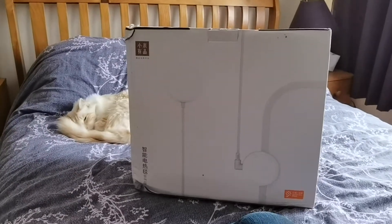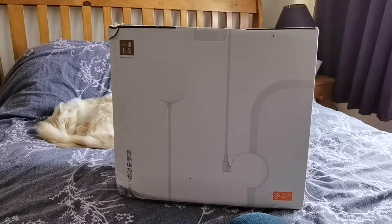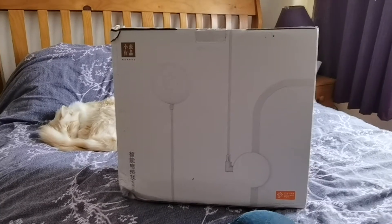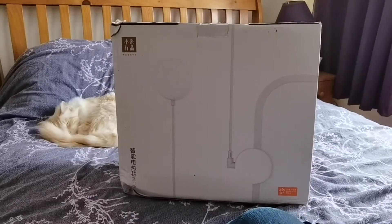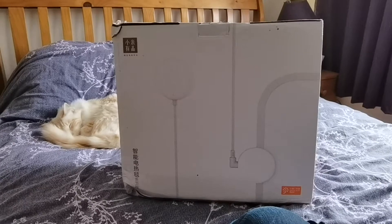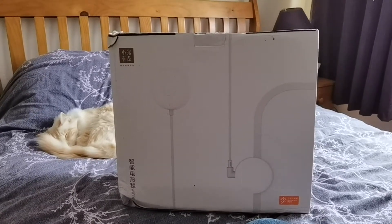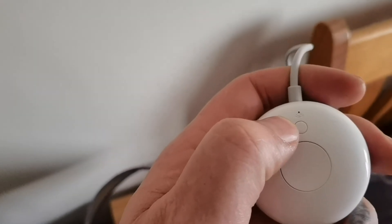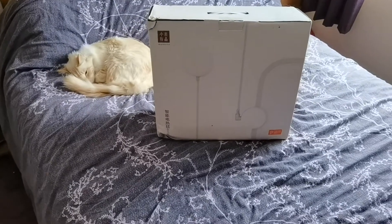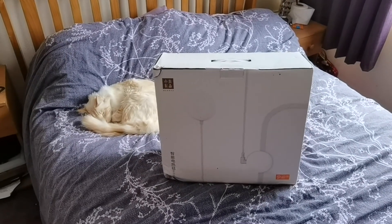I just wanted to do a short video so people who had these and were struggling to set them up would know: you have to set the Mi Home app — which you can download from the Google Play Store — to mainland China, wherever you are in the world, because this is a Chinese-only product at the moment. Then do a search on your Wi-Fi networks. Hold down that button on the control and it'll start flashing to connect to Wi-Fi. The company name and all the details will be in the video description.